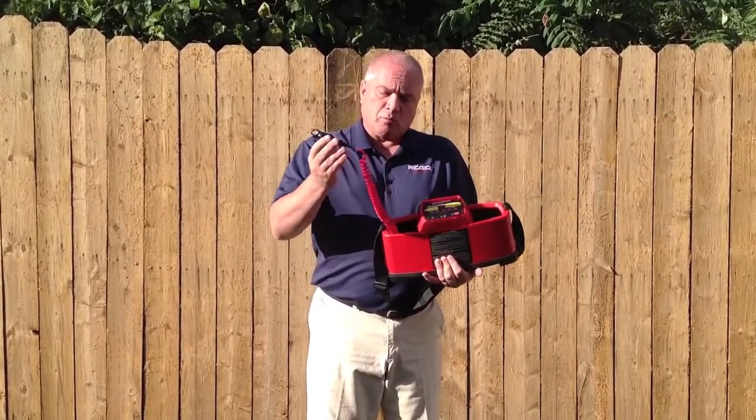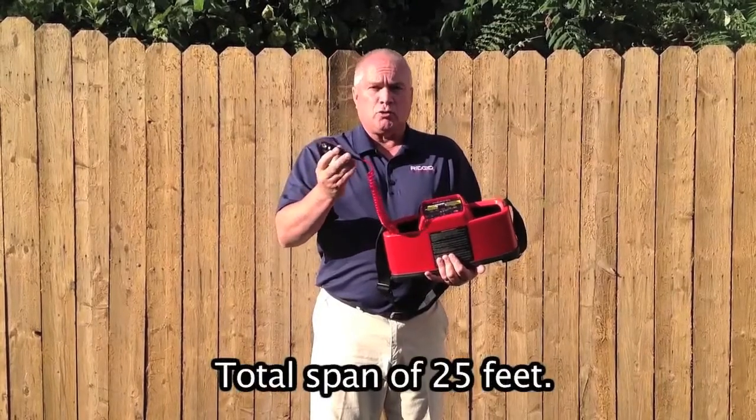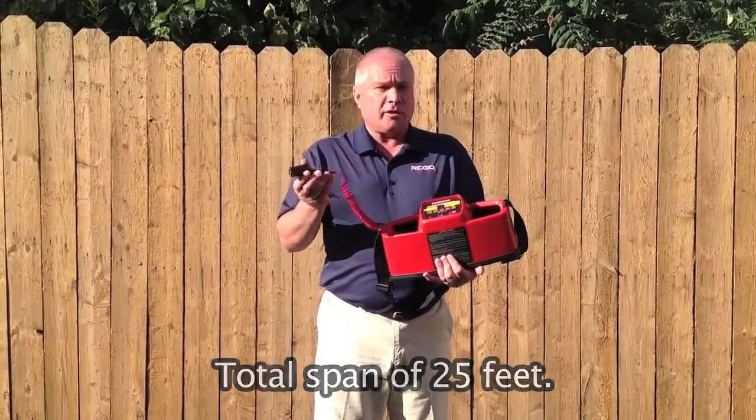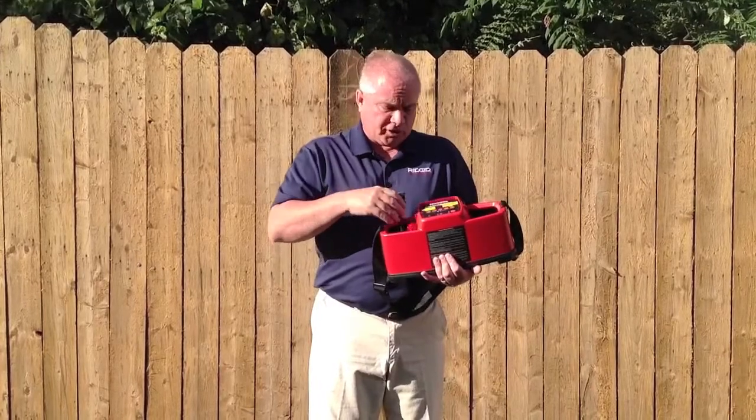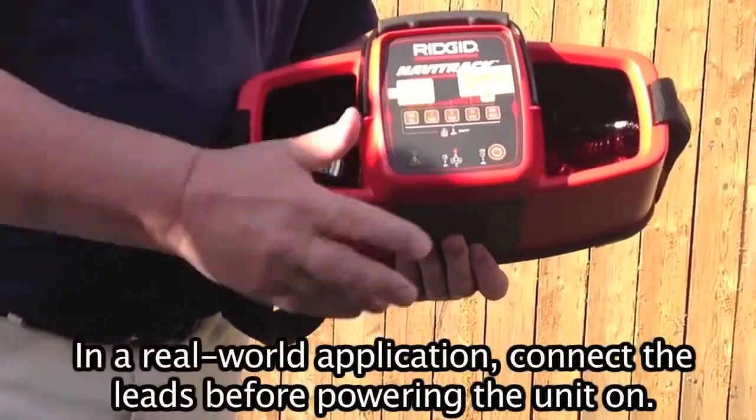These clips will both stretch out about 15 feet in each direction, which allows you to get a good connection on the utility and find a suitable ground for the signal.